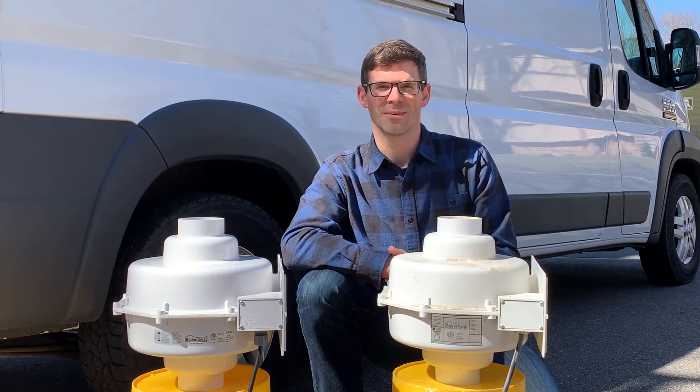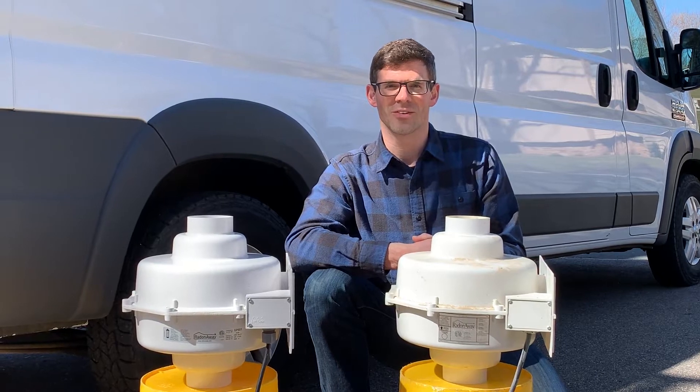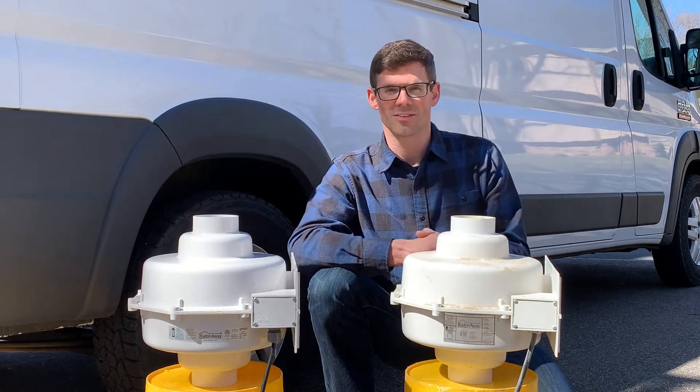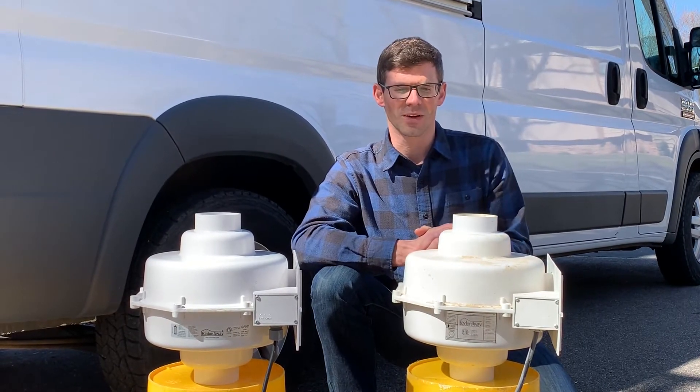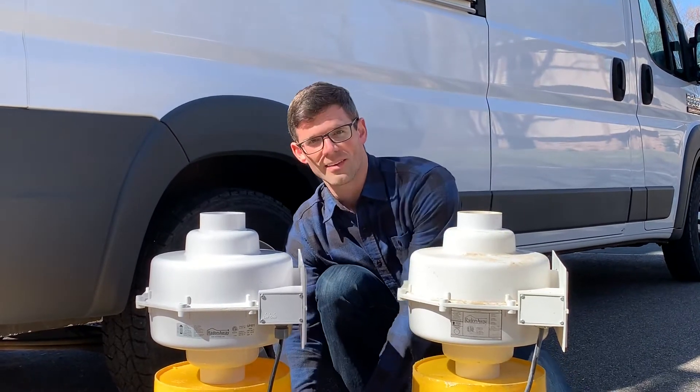Hello, I'm Jesse with American Radon Mitigation. In this video we're going to look at when it might be time to replace your radon fan. I recently had a customer call — her radon fan was not working. This is her actual fan up in her attic, and this is what it sounded like.